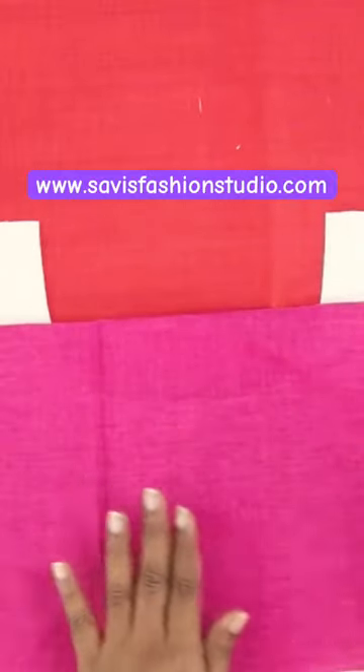To cut the bias strips, take the leftover fabric of your garment — but here I am taking a contrast fabric just for clear visibility.